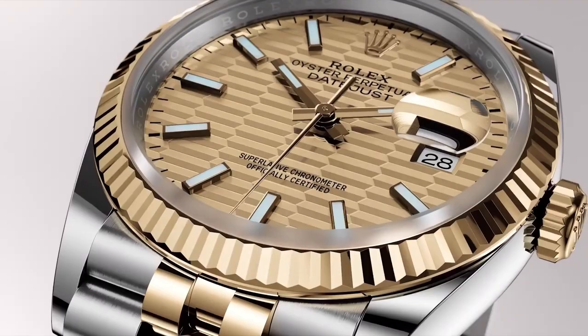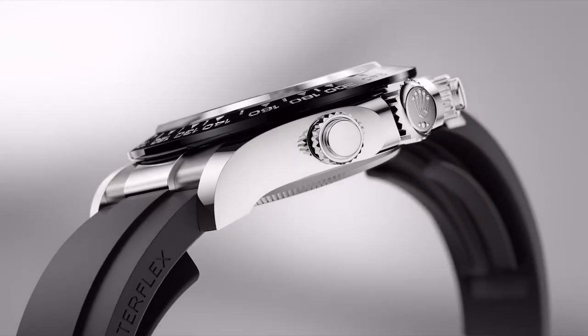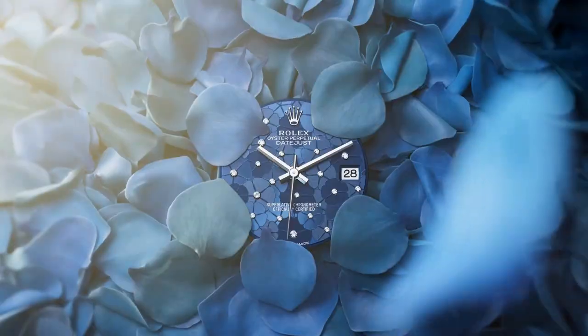Hello guys, and welcome back to my channel. Today, I will show you the best new Rolex watches based on specifications. Please subscribe to my channel so that you will get notifications of my new upcoming videos.